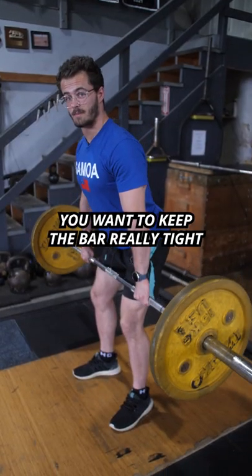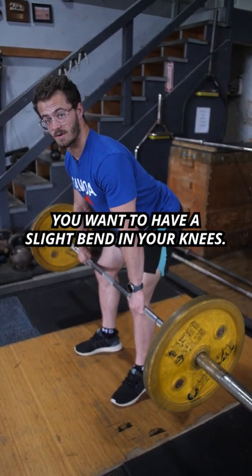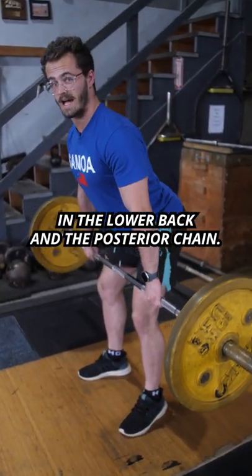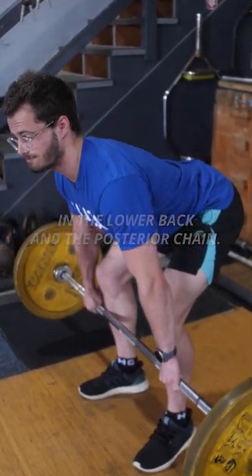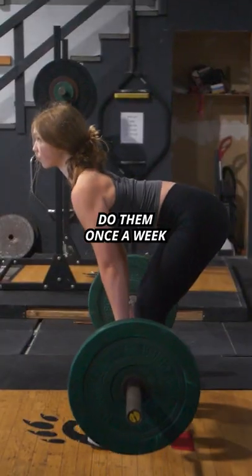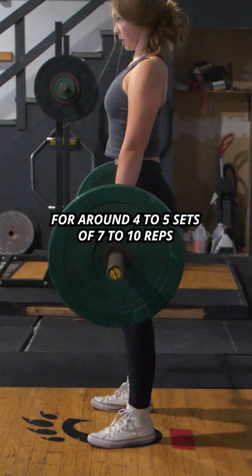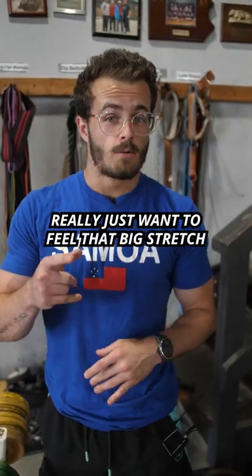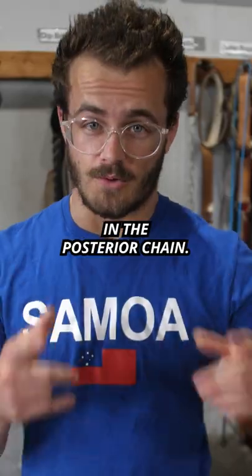With RDLs, you want to make sure that you keep the bar really tight, you want to have a slight bend in your knees, and you want to really focus on feeling that stretch in the lower back and the posterior chain. Do them once a week after a big squat day for around four to five sets of seven to ten reps. Nothing too heavy though — you really just want to feel that big stretch in the posterior chain.